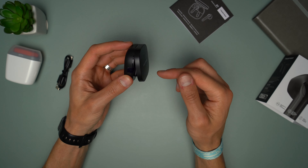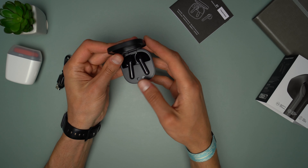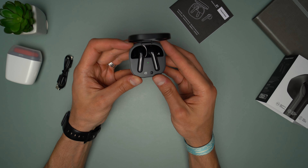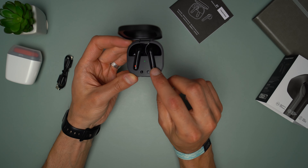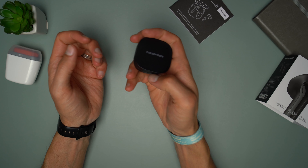The lid is quite sturdy, it stays where you open it — if you open the lid only 50% it will stay there, if you open it only 25% it will also stay there. It feels manual and doesn't close regardless of how hard I shake the case. Between the earbuds there is an LED which indicates the battery level on the case: green between 70% and 100%, orange between 20% and 69%, red under 20%.